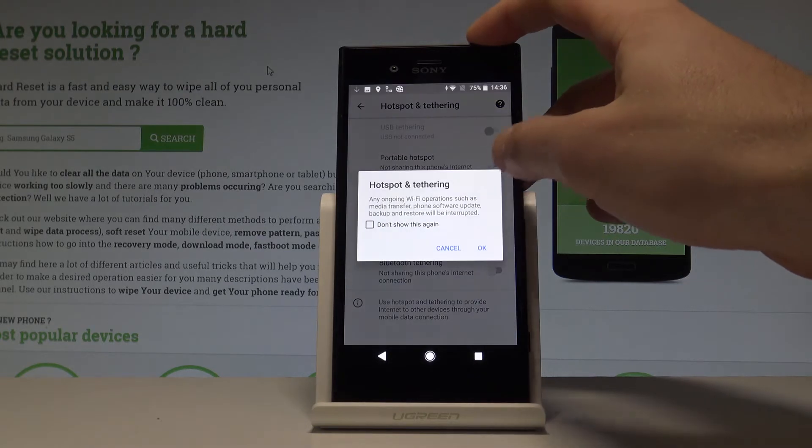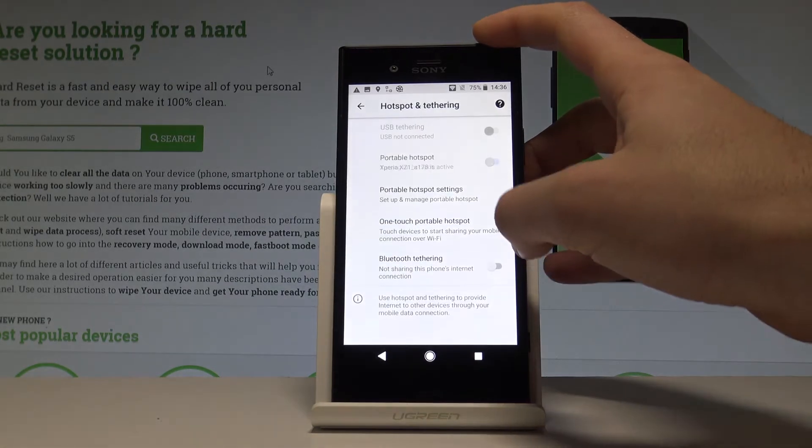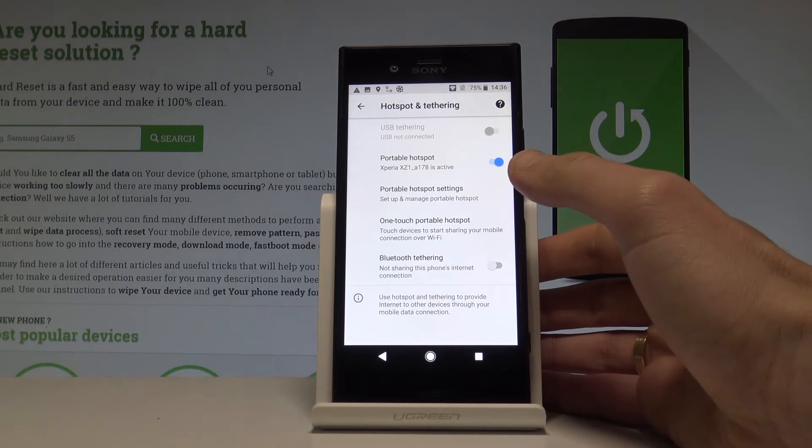Let's enable the portable hotspot by using that switcher. Tap OK to confirm it and that's it — you've just created a portable hotspot.